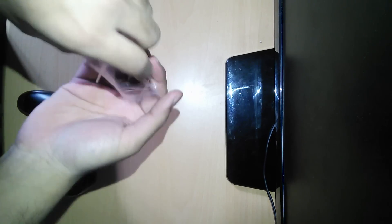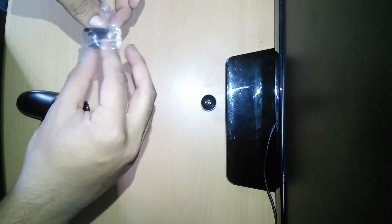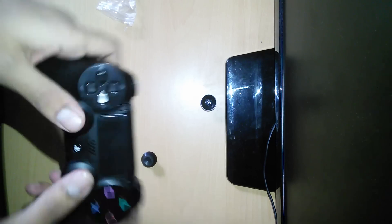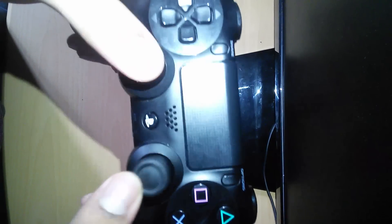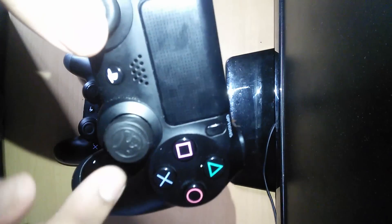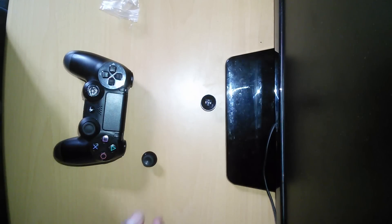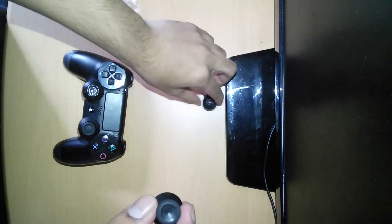I'm sure about 80% of the people who own the PS4 have been having an issue with the analog sticks of the DualShock 4, like this here. We've been having the rips of the rubber and it's been wearing off as we play. Here you can see I've got a thumb stick cap, but they're not ideal.